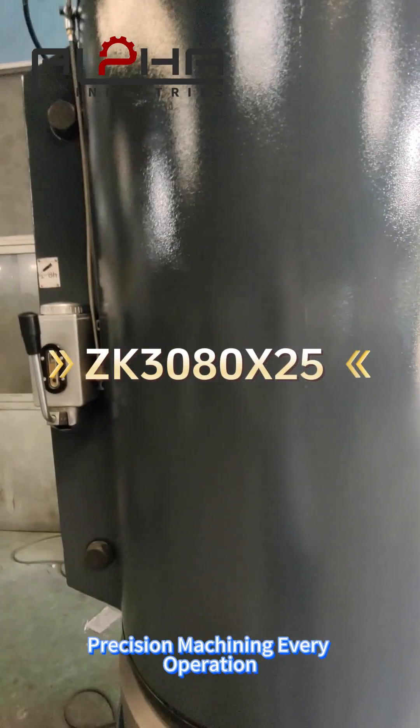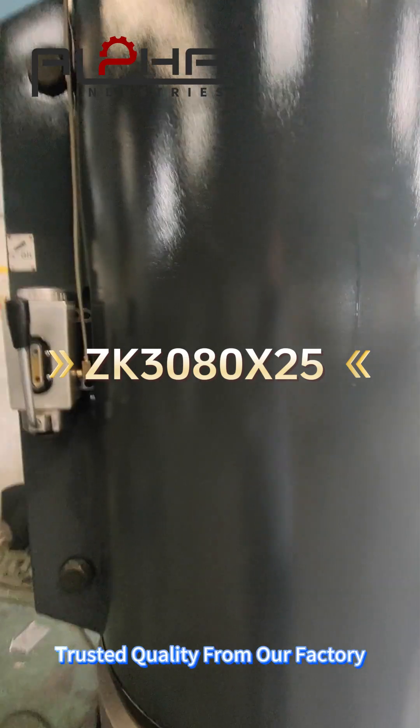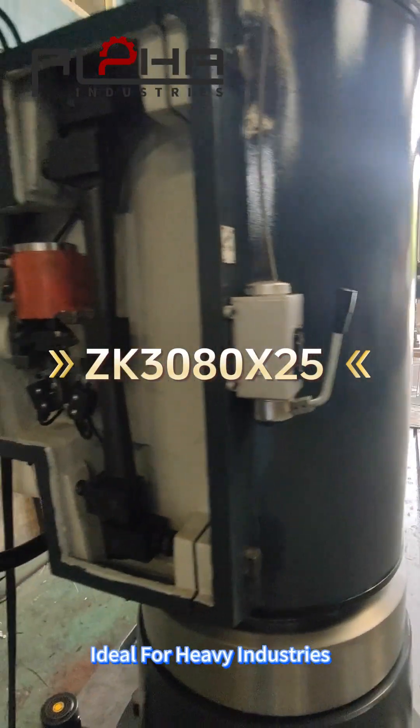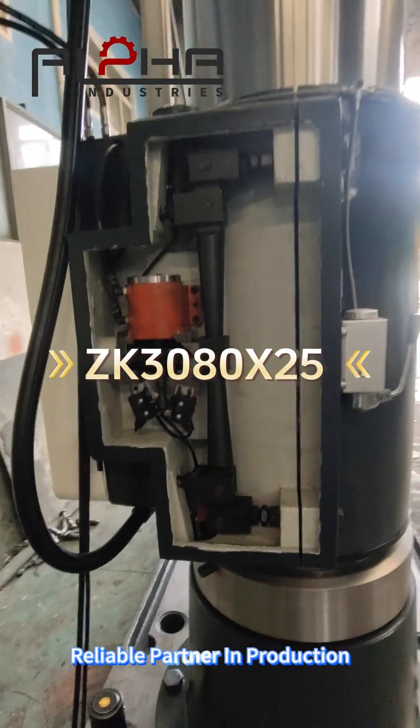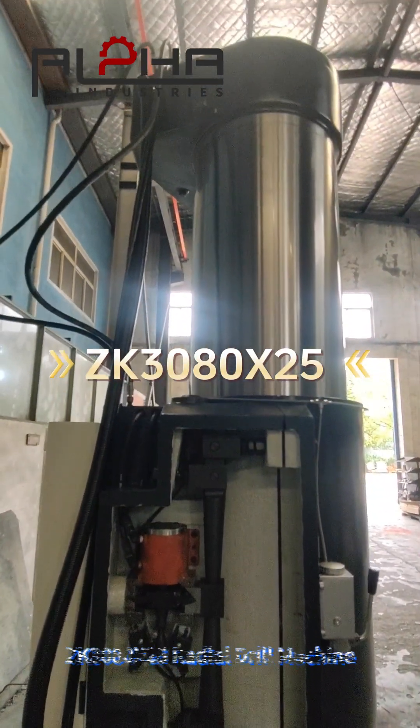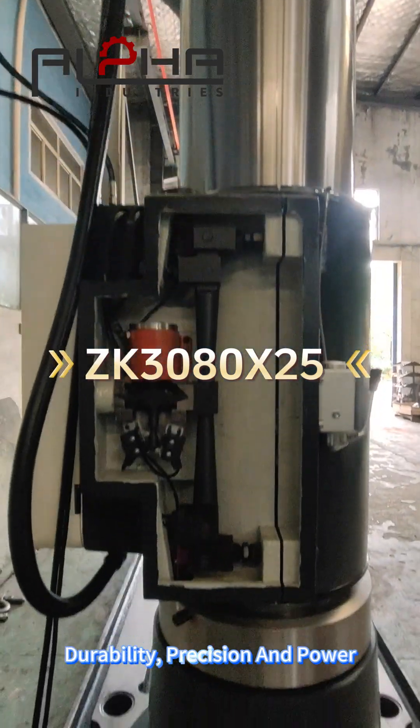Precision machining every operation, trusted quality from our factory. Perfect choice for workshops, ideal for heavy industries, and a reliable partner in production. ZK30A2X-5 Radio Drill Machine — durability, precision, and power.